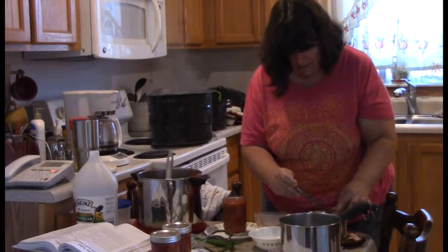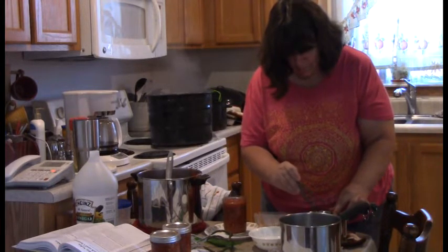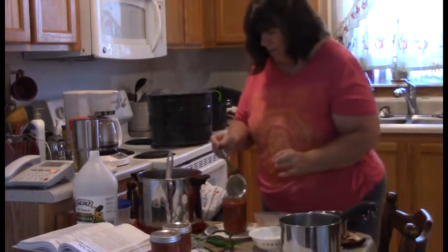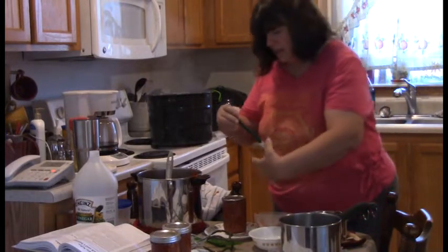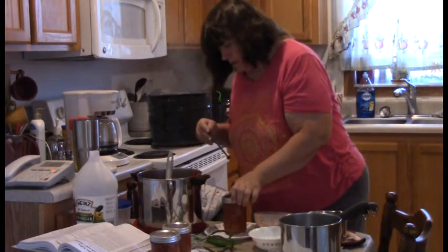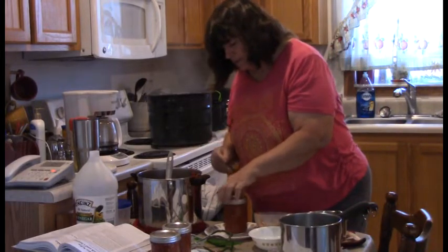They all want to stick together! There we go — put on a lid and center it on there, then put on a ring.